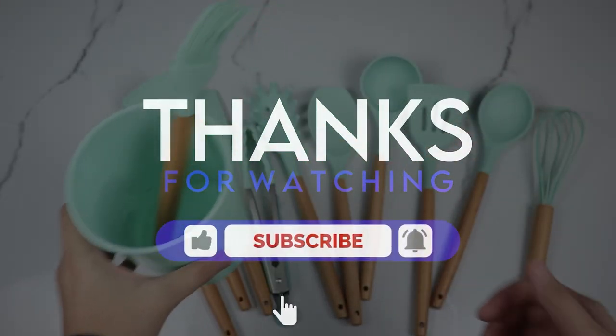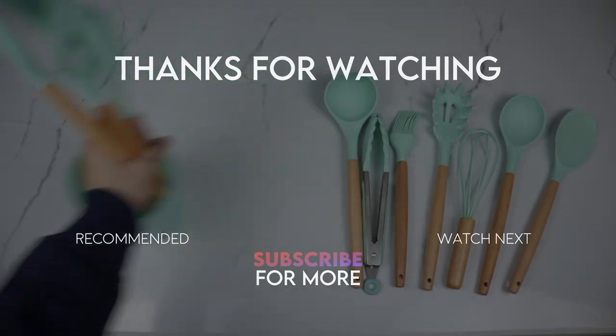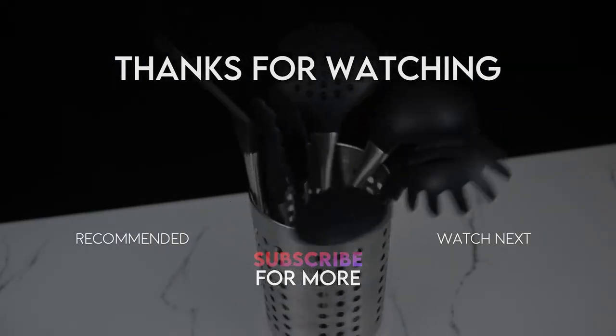That's all for today's video. I hope you enjoyed. I rate both of them a 10 out of 10. I really like the versatility of all of these utensils. It's up to you to decide whether you want the metal one or the wooden one. The links for both of these are in the description down below. Thank you for watching.